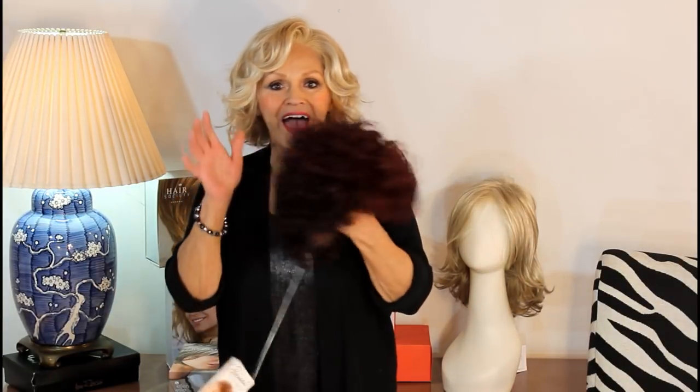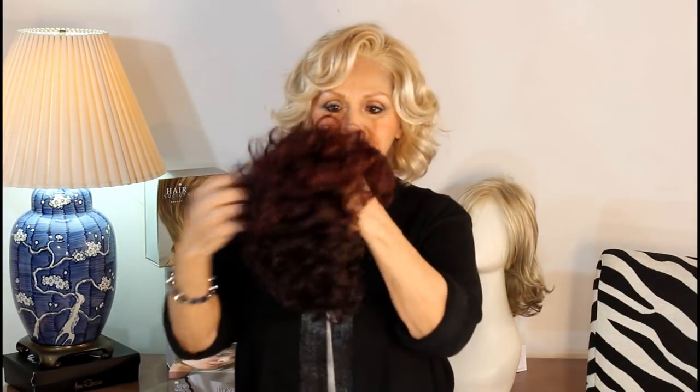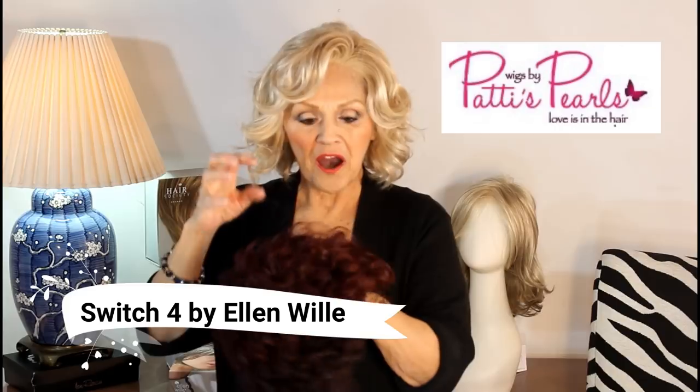Hi, Ellen Villa, European Collection. I have to try this on for you because if you look at it like this, it's called Switch No. 4. Switch 4. The color is Hot Aubergine.